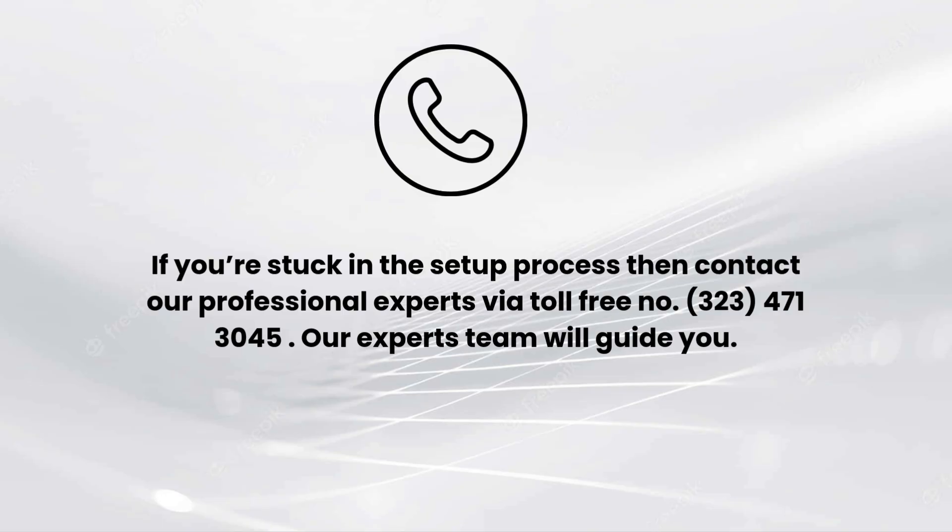I hope you liked this video. If you encounter any issues related to the setup process, comment down in the comments section and we will make a full video on it. You can also contact our professional experts via toll-free number 323-471-3045 — our expert team will guide you.